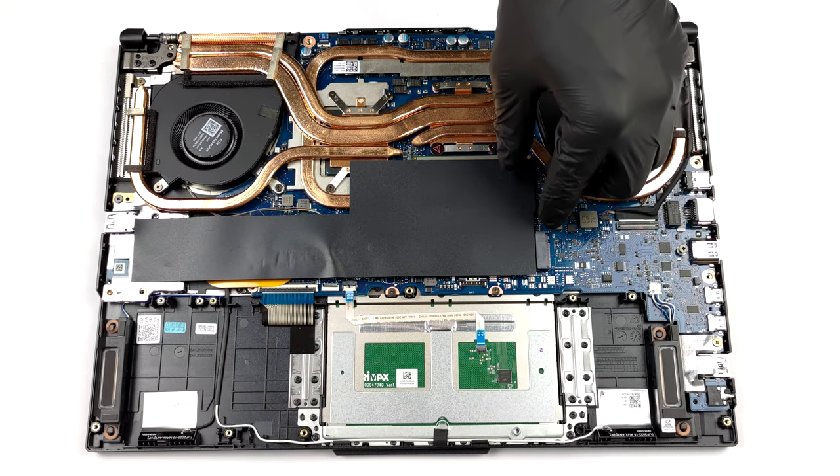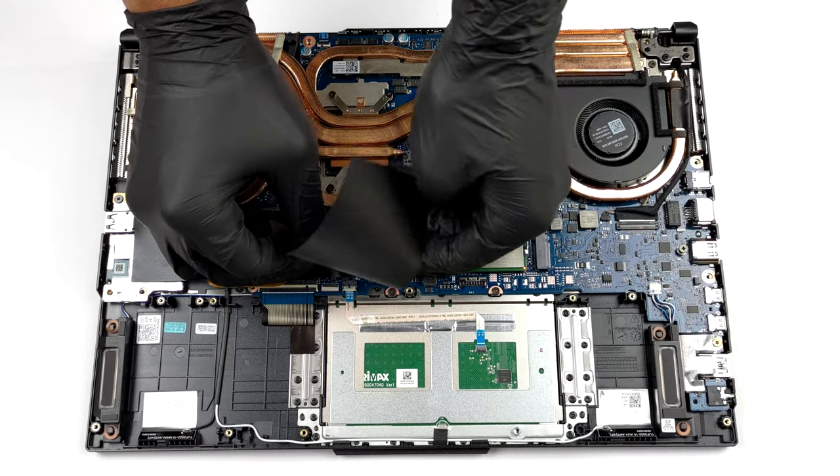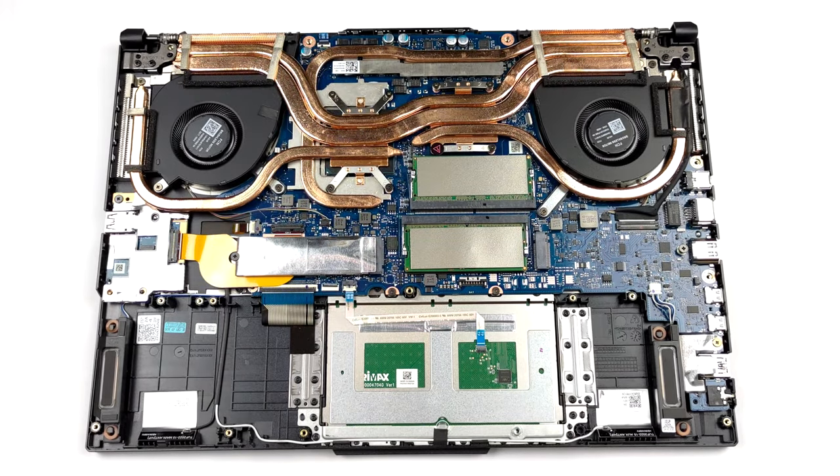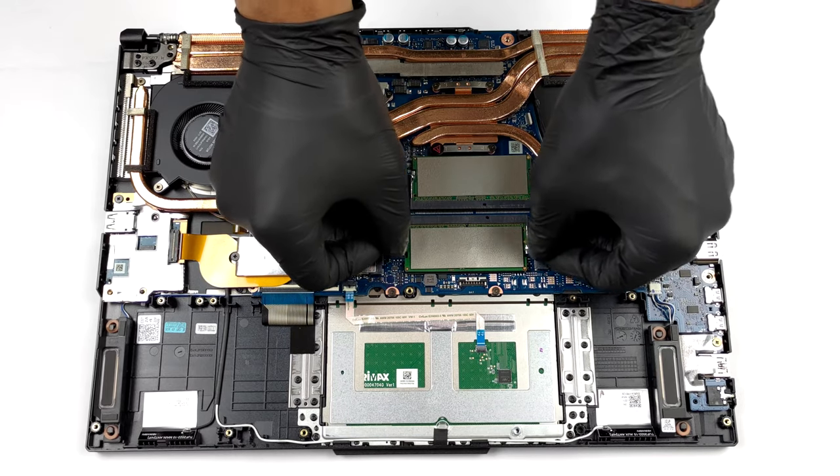To access upgrade options, you need to remove the insulation strip. Underneath, you will find a couple of SODIMM slots, which fit DDR5 RAM modules.